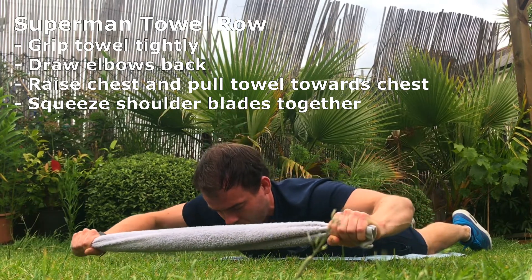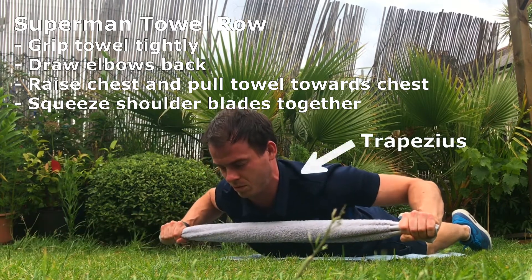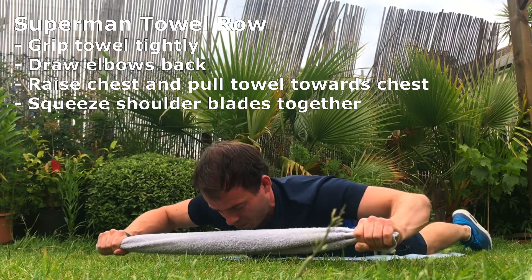Superman towel row. Grip the towel tightly, draw elbows back, raise your chest, and pull the towel towards your chest. Squeeze your shoulder blades together, as this will enhance the contraction felt in the rhomboids and the trapezius.